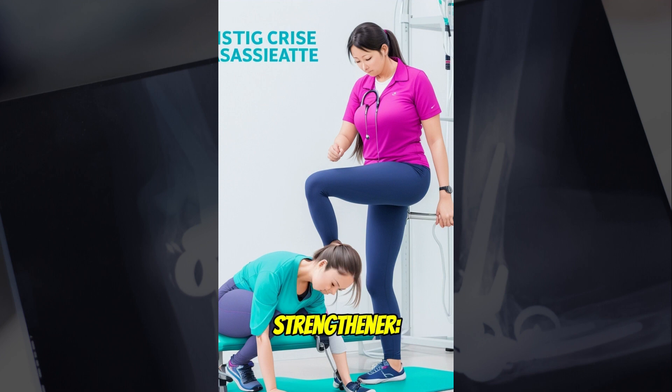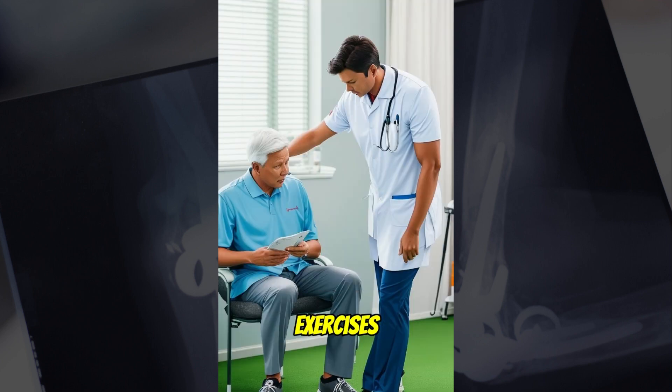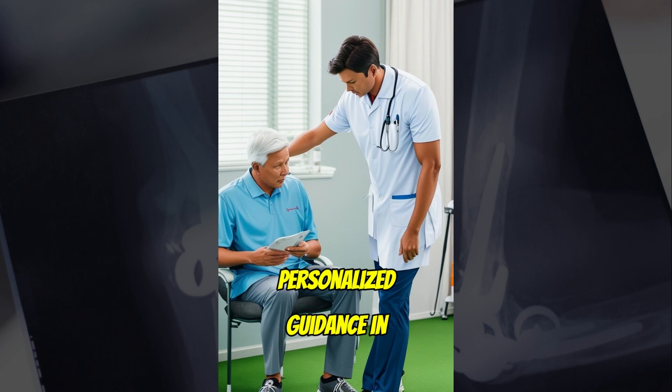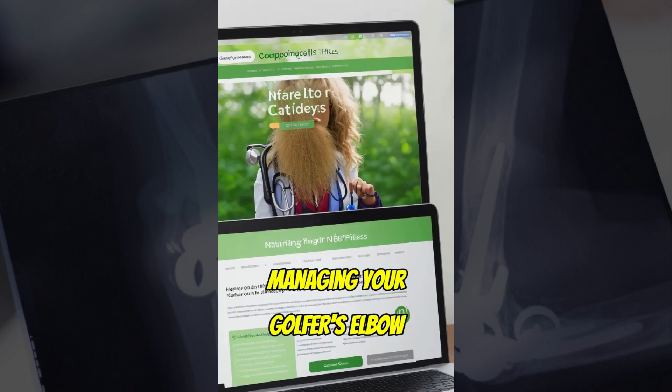5. Grip Strengthener. Squeeze a soft rubber ball or tennis ball to improve grip strength. Perform these exercises gently, and if you experience pain, stop immediately. It's essential to consult a healthcare professional for a proper diagnosis and personalized guidance in managing your golfer's elbow condition.